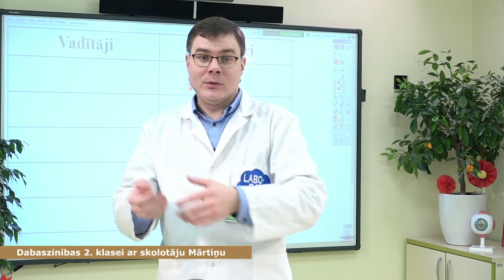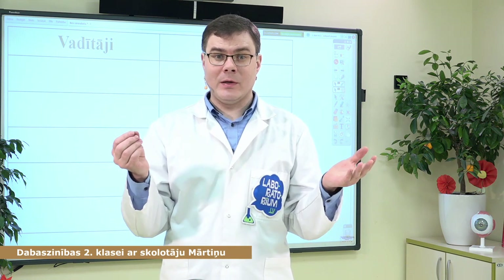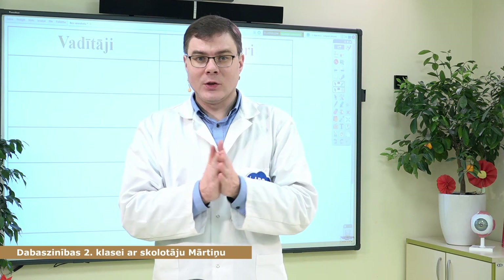Šodien ar tevi kopā mācīsimies par materiāliem, kuri vada elektrību — vadītājiem, un materiāliem, kuri nevada elektrību — izolātoriem. Un tev noteikti vajadzēs pildspalvu un papīru.